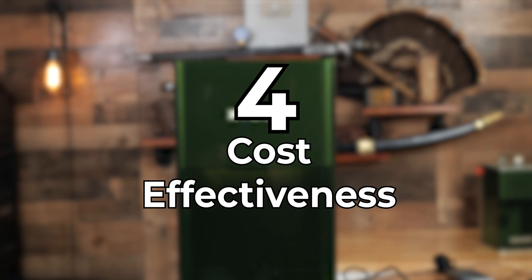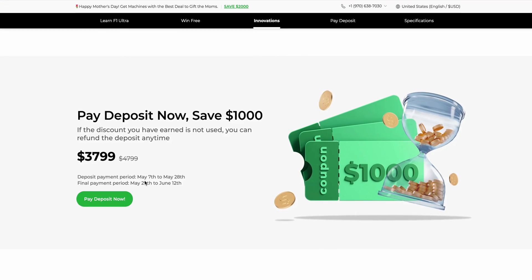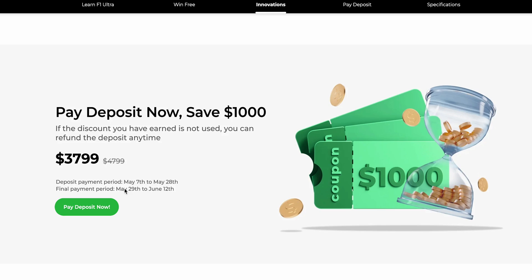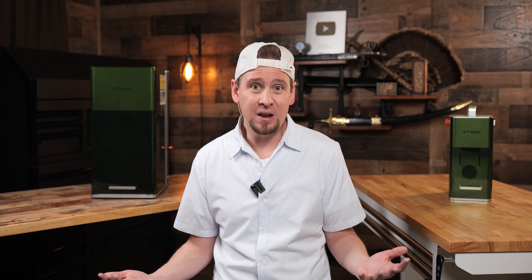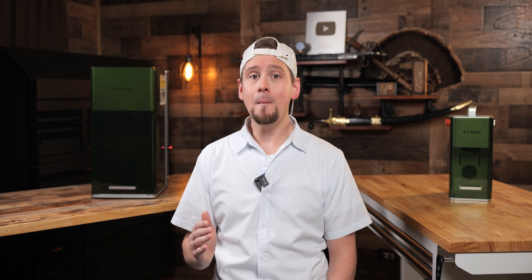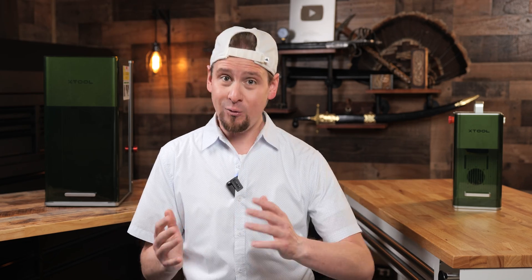Number four: cost effectiveness. Investing in the F1 Ultra could be more cost effective than purchasing multiple specialized machines. The dual laser system not only cuts down on initial purchase cost, but also optimizes energy consumption and maintenance needs. I think of it as getting a two-for-one deal where you're not just saving money — you're also getting a good product. This hasn't been officially tested yet, but my faith is tremendously high based on my experience with the previous F1 laser.